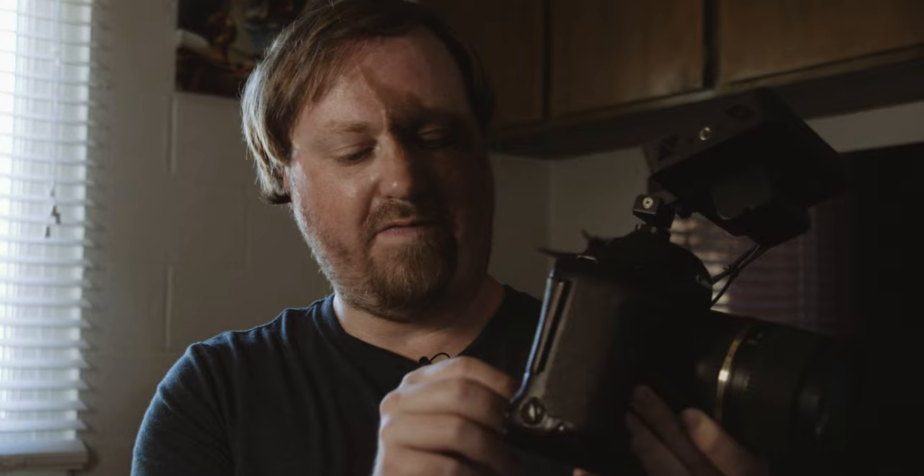It is completely weather sealed, so you're not going to find a more durable camera — I doubt there's anything built more durable than this even today. But it has two CF card slots, and you're going to need to use at least 1000X CF cards, and there's no dual recording.